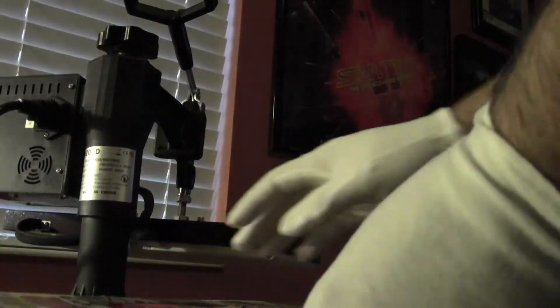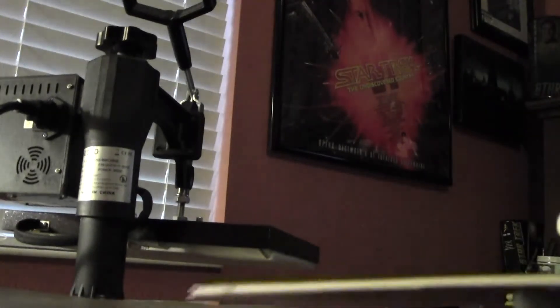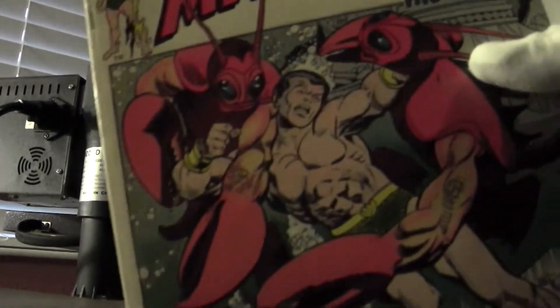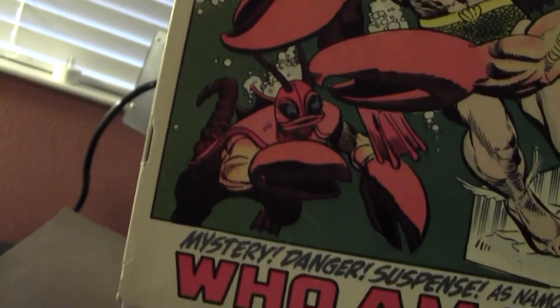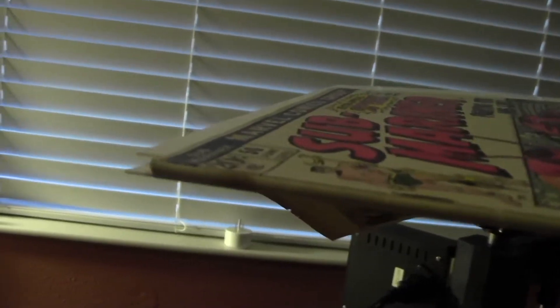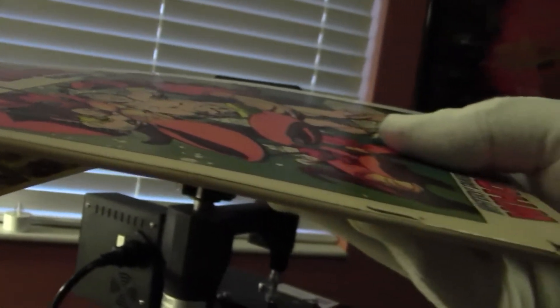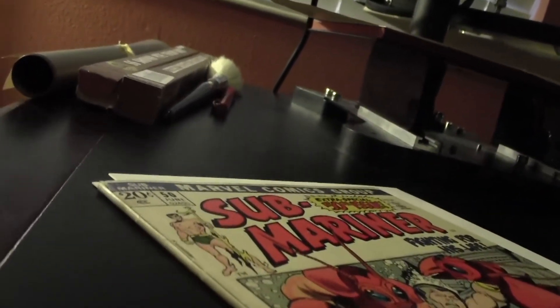He went through two cycles of the press: one where I opened up the comic to the center fold with the staples and put a teflon sheet on top to press out the spine roll, and then put the book back into the press with my golden age backing boards inside the back cover, inside the front cover, and a teflon sheet on top — pressed for about 30 seconds to a minute at 170 degrees. Then I turned the heat off and let the book sit for about six hours.